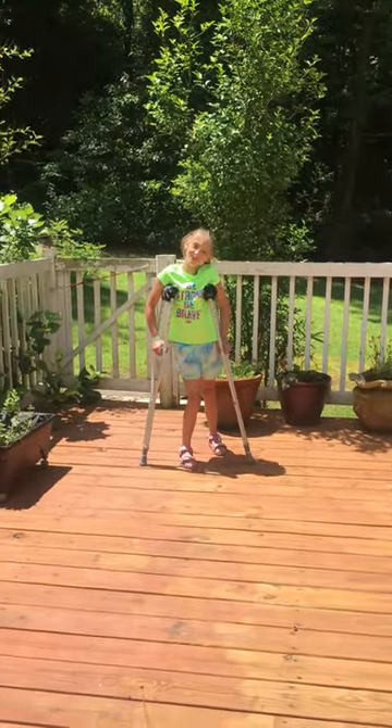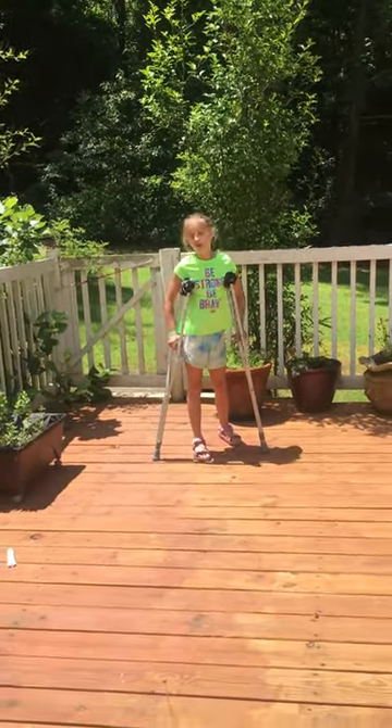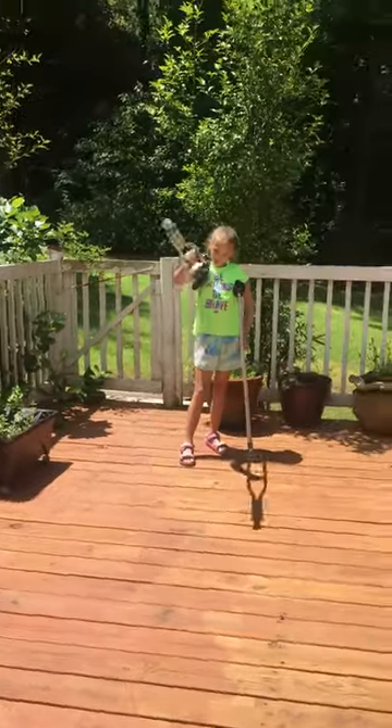Hey guys, welcome back to the Burt Sisters Point of View. Don't forget to like, subscribe, and turn on those post notification bells. Today we're going to show you how to walk on crutches.